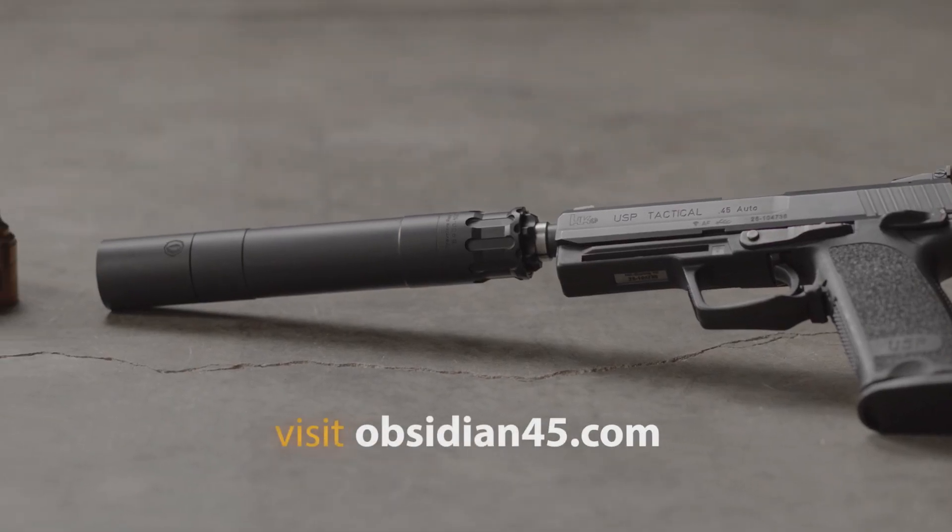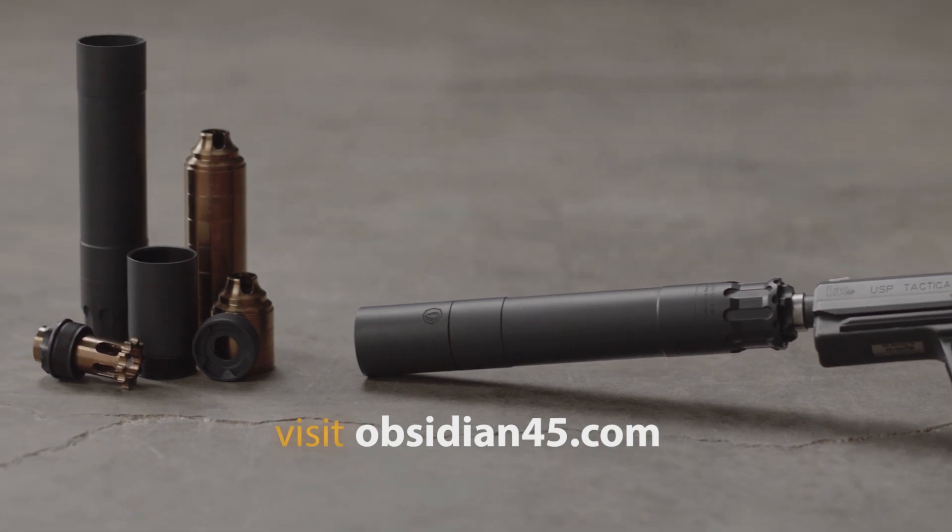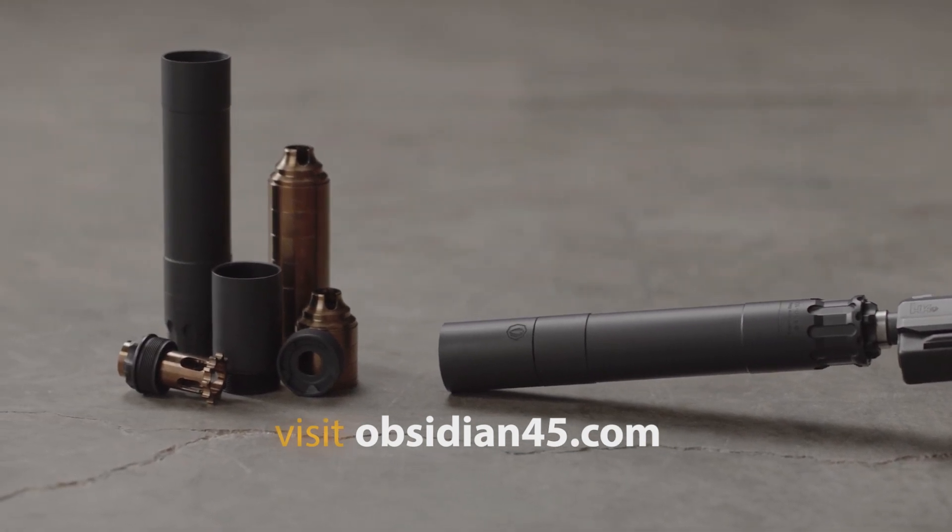The Obsidian 45 is now shipping and available for purchase today. For more information or to find a dealer near you, visit Obsidian45.com.